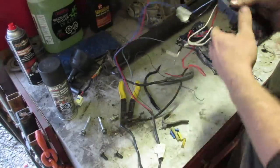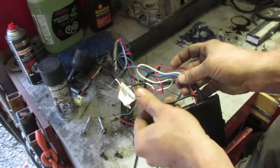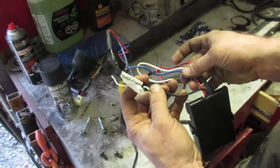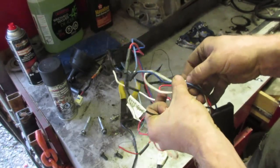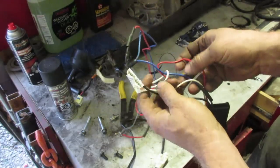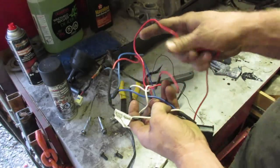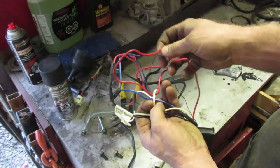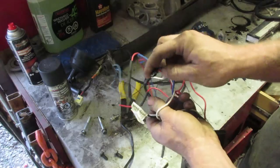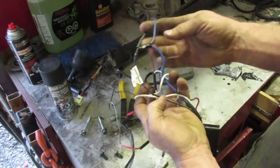The brake controller needs to see positive power — like battery power fused — so that would be your black wire. And it's confusing, but for trailer brakes, the white is always ground. Don't get those two mixed up. Red is your signal wire, so it needs to know when you're stepping on the brake pedal, and blue is your wire feeding the trailer brakes, so it'll also be a heavier gauge.